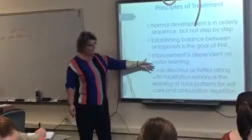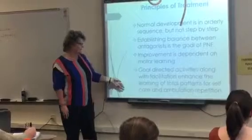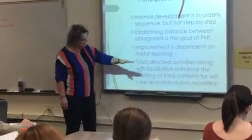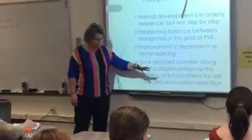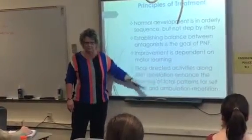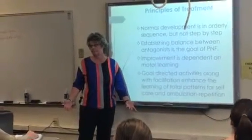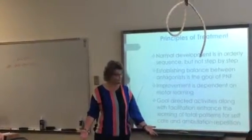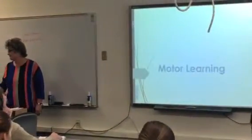It's dependent on motor learning — so is everything else on here. Goal-directed activities along with the strengthening of the patterns, and repetition is what improves function.